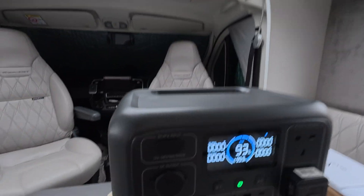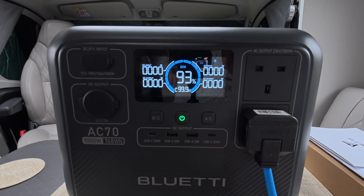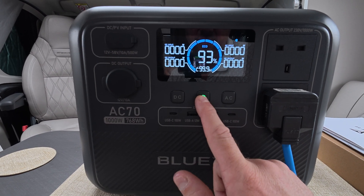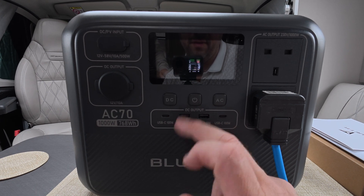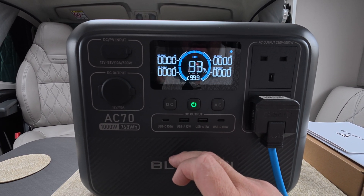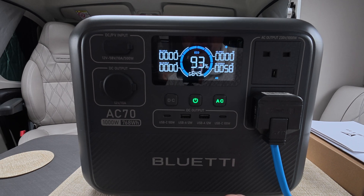We are seeing some flashing red icons here - it's tripped out. So I'm going to turn off the AC, then turn off the power station. Now we're off. Turn it on and it reboots itself. It's all ready to go again - it's as simple as that if it trips out.